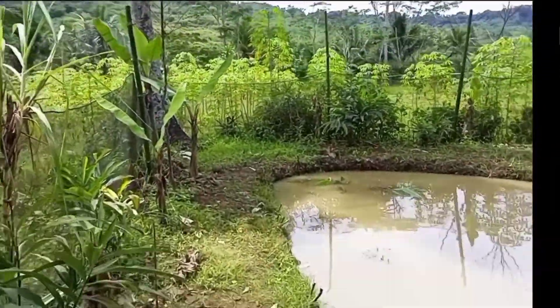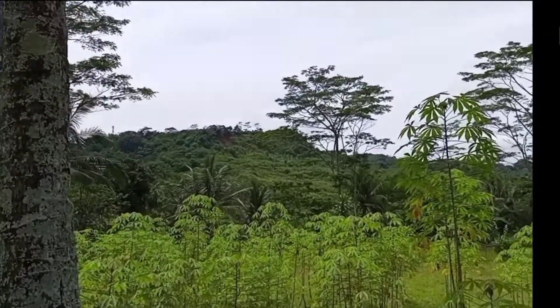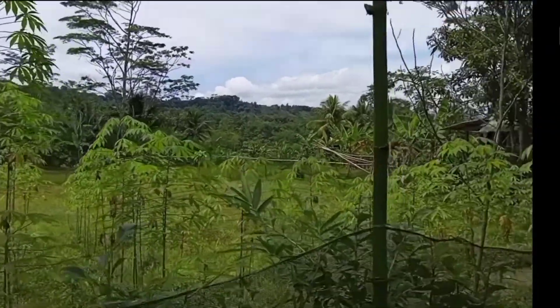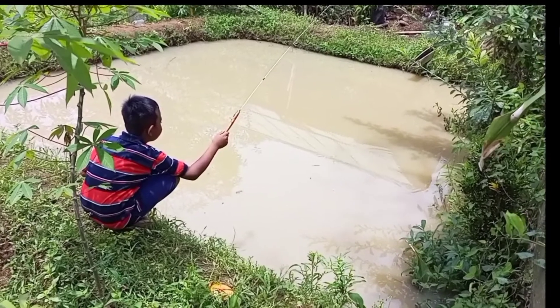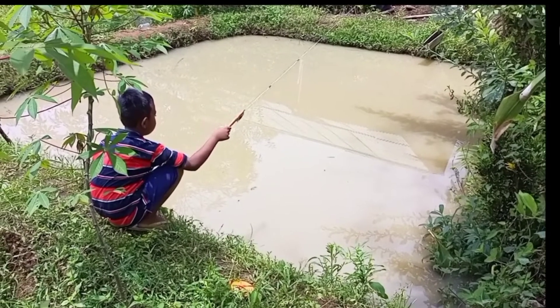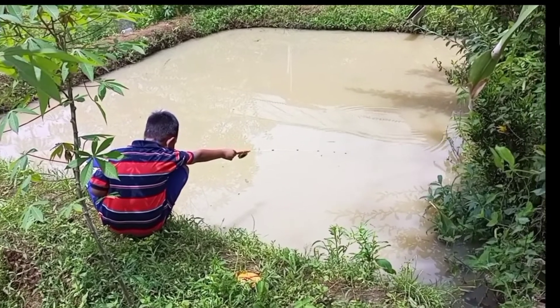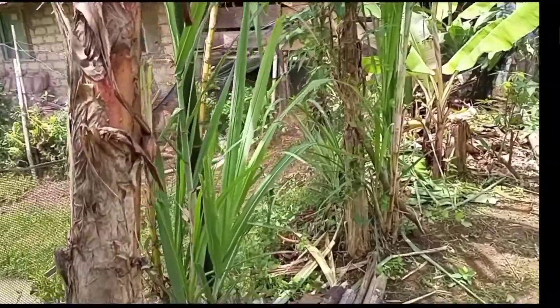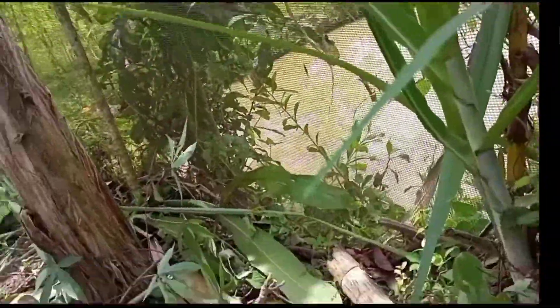Kita bakal pesta strike pakai umpan ini, kita lihat ya. Saya langsung lempar, bakal langsung ada sambaran. Sambar tuh! Terdapat ikan mujair. Ini lihat, ternyata ikan doyan juga pisang.